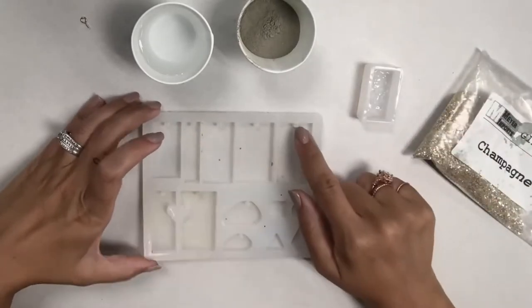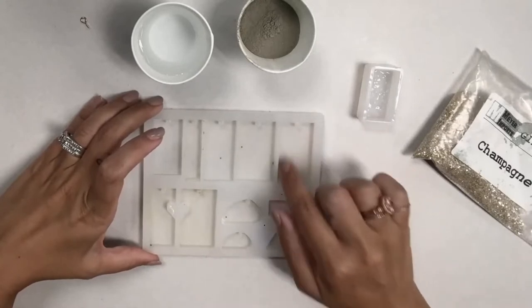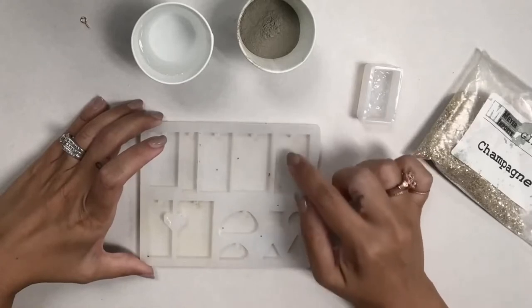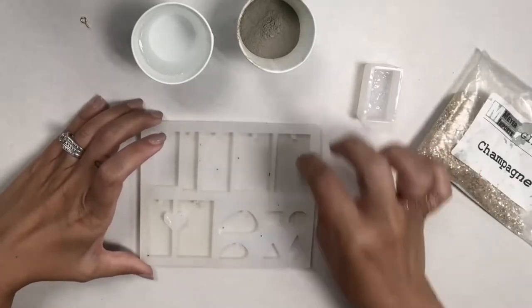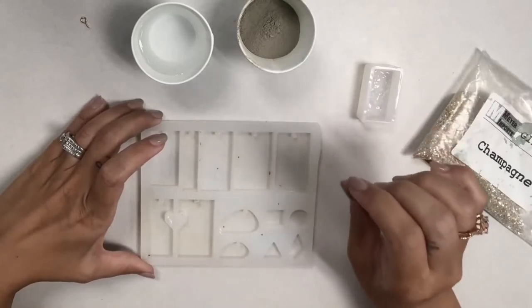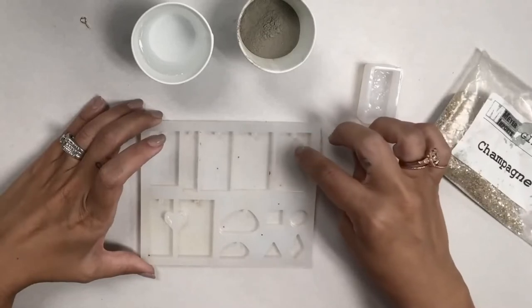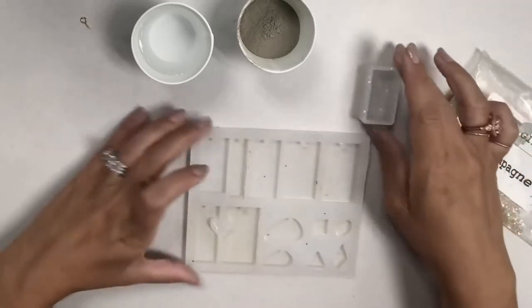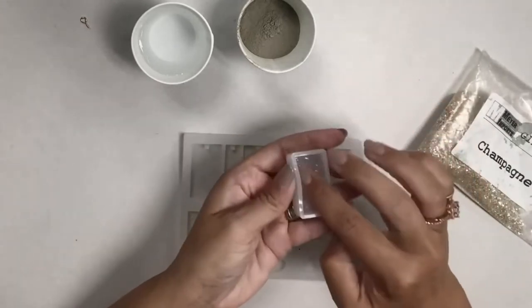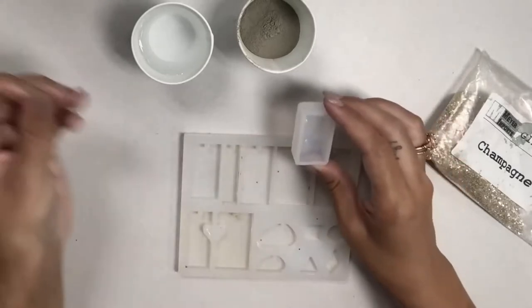Then there are molds like this — the nice thing about these is they already have a little piece of silicone that sticks through the concrete, which creates a gap or hole in your piece so you don't have to go back and drill it or poke a hole afterward to connect it to something. Today I'm going to use this one — it has texture in it.